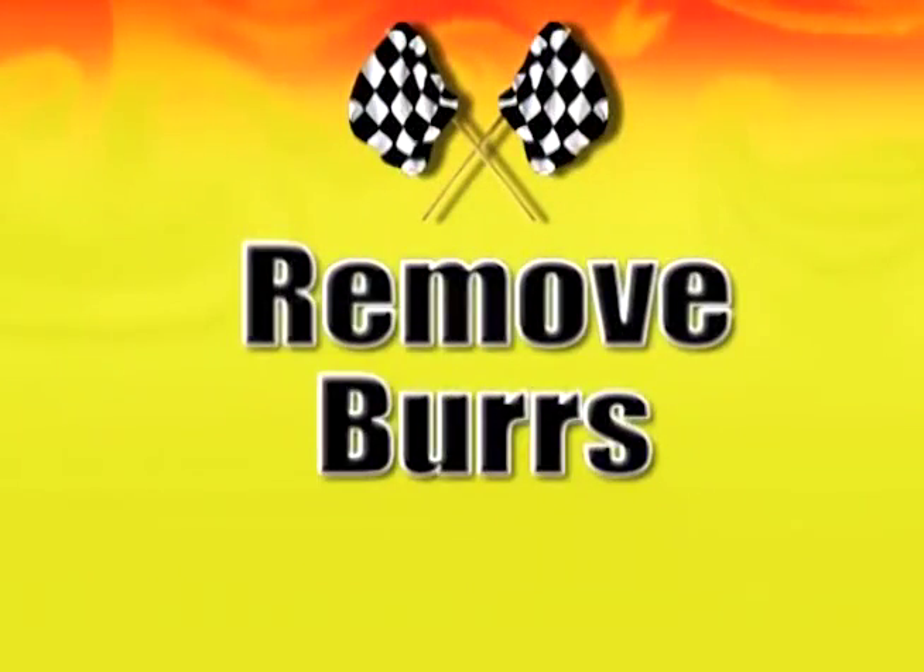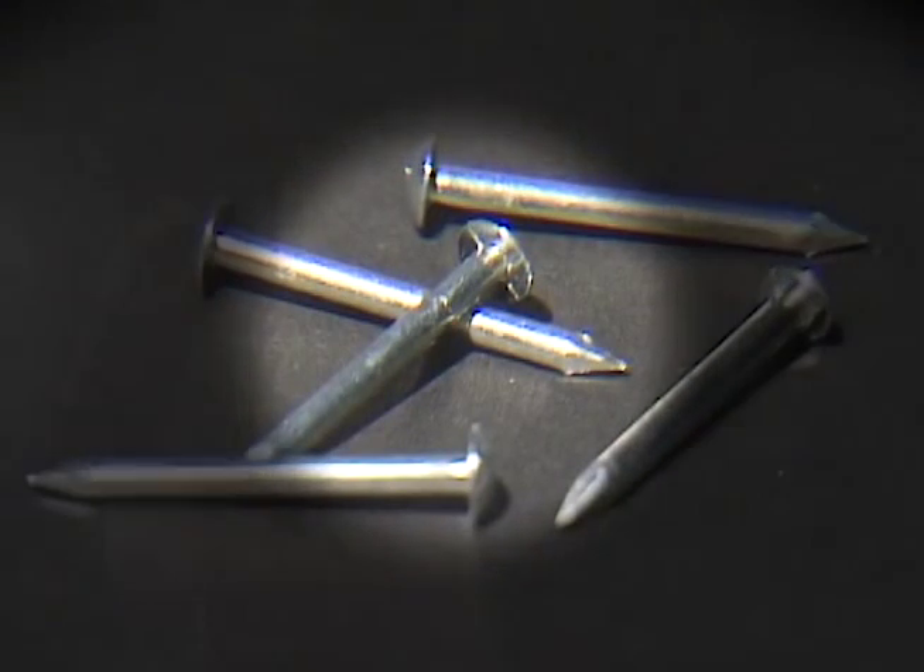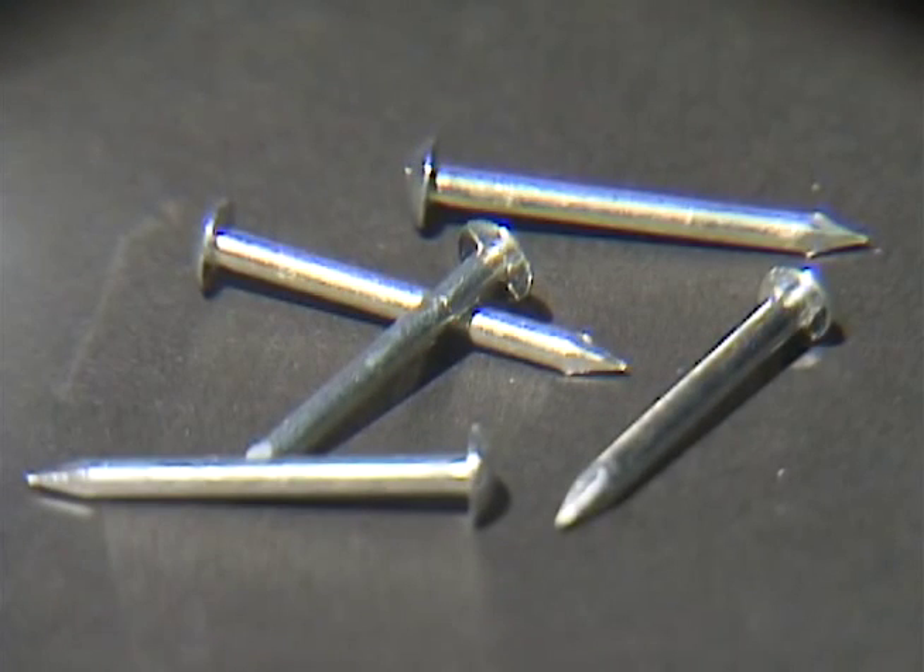If your race specifications say to use nail type axles, burrs will need to be removed from under the nail head. Pinecar recommends using the Axles and Polishing Kit.